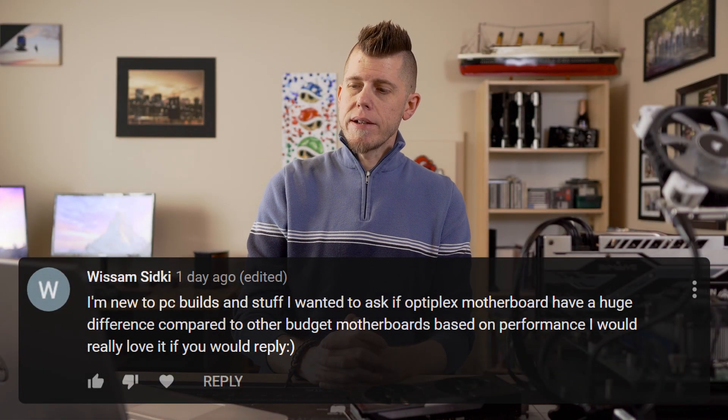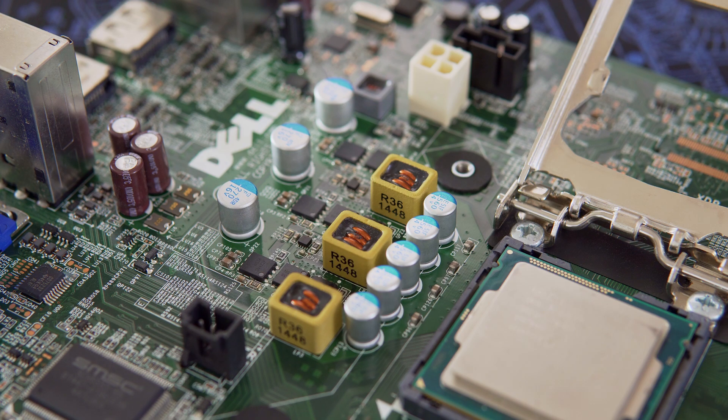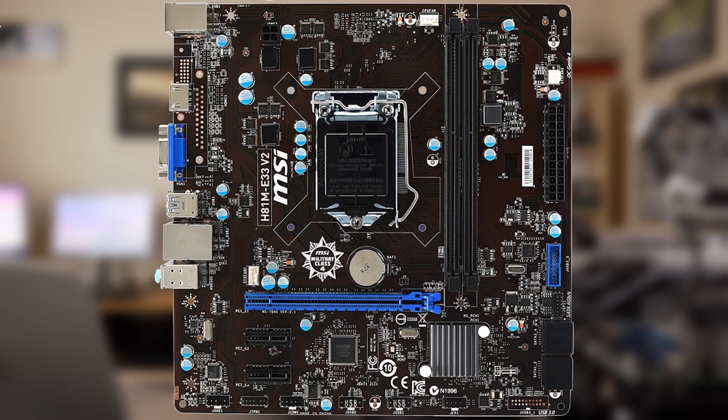I'm new to PC building — do Optiplex motherboards have a huge performance difference compared to other budget motherboards? I really like this question and want to do a video on it, so I can't say with certainty yet, but I'm working on testing right now. If I had to guess, I'd wager you wouldn't see any difference between the board in an Opti versus a budget aftermarket board. If the Opti board is limiting performance, I believe it'll be due to power delivery — more specifically the lack of phases — which you'll have on budget motherboards as well. I actually saw a budget H81 MSI board yesterday with a worse VRM package than the 3020. But if we're comparing to a much better board like a Z-series, that could be interesting. I'll continue testing and will be making a video on it, so get subscribed.